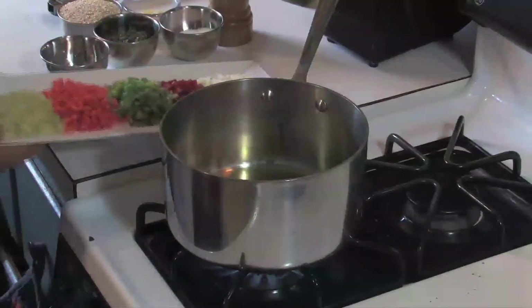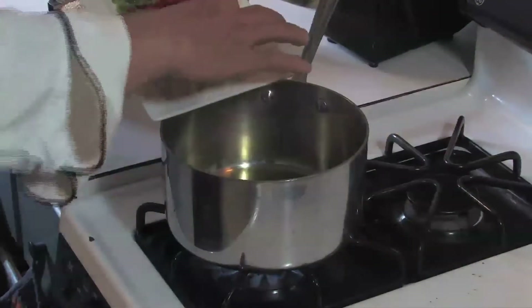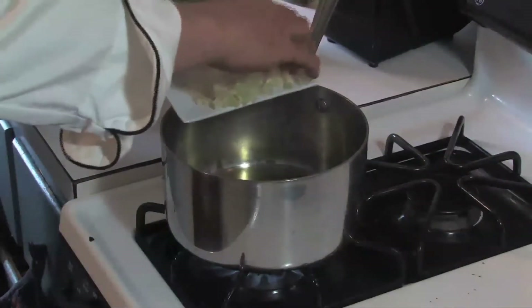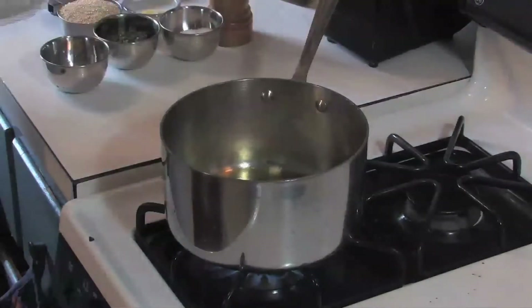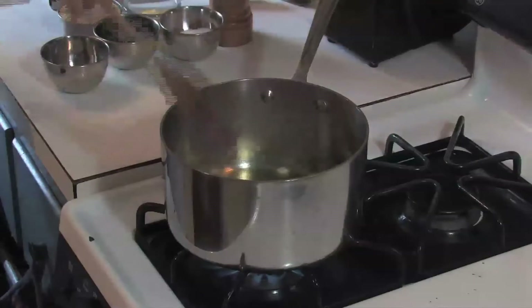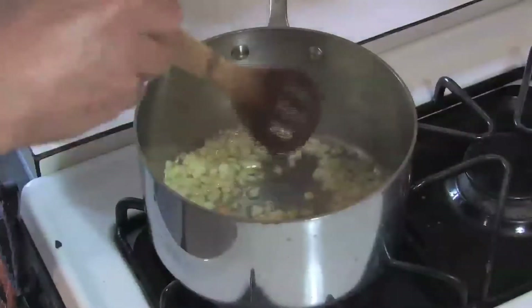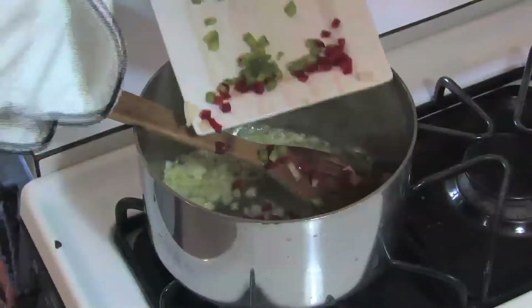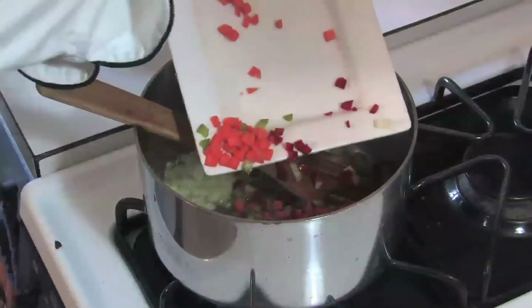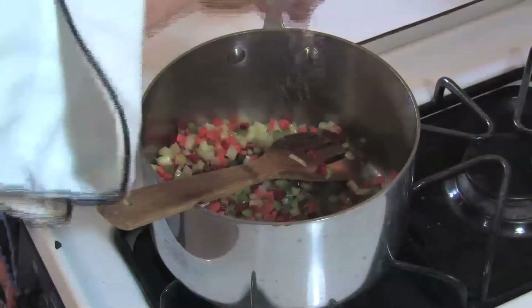So we have some olive oil in our pan and we are going to start with all these quinoa vegetables. We are going to start with some onions to impart lots of flavor and sweetness to the dish and we are going to quickly sauté that. We will continue with bell pepper — red and green — carrots, and celery. Quick toss. We are going to season them with kosher salt and black pepper.